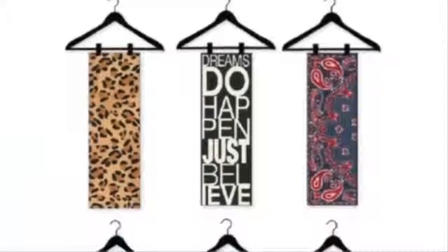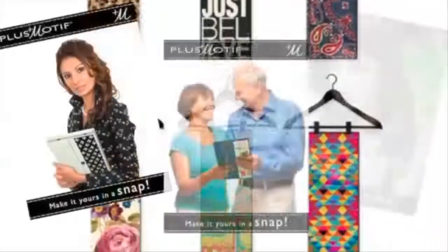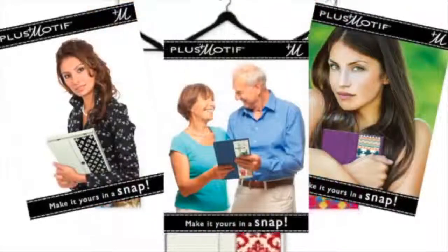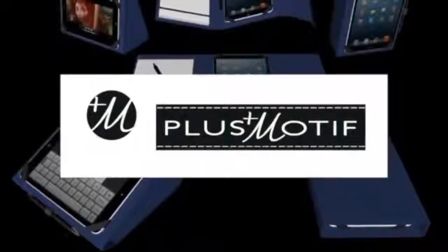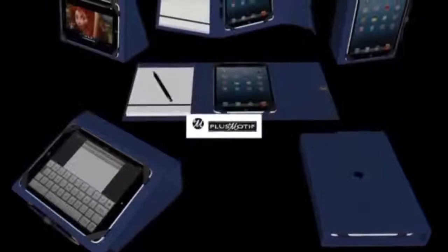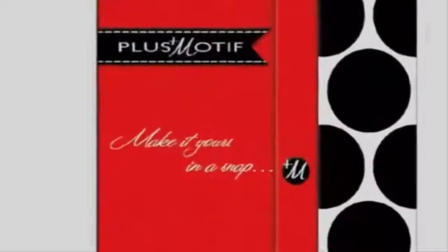Just like you change your accessories to fit the occasion, Plus Motif means you get to express your style wherever you go. Plus Motif — the only case you need for function, the only case you need for fashion. And with all the colors and designs, you need more than one. Plus Motif: function and fashion in a snap.